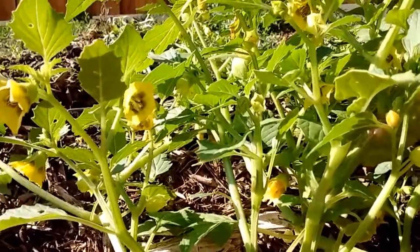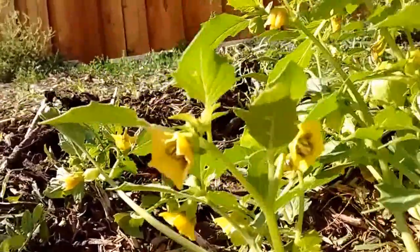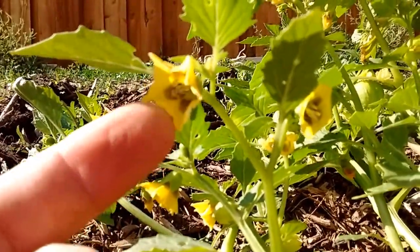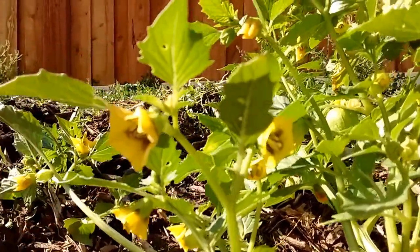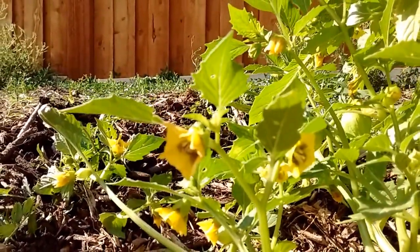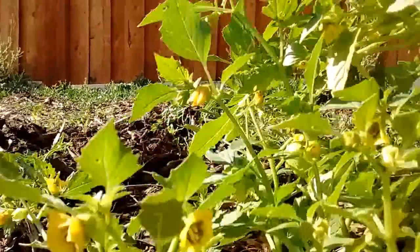So you have these flowers here — we all understand how flowers work. The flower pods open up; you can see this flower right here has opened up. It's going to get pollinated, then it's going to close back up. After it closes, the flower will fall off and it will start to form.